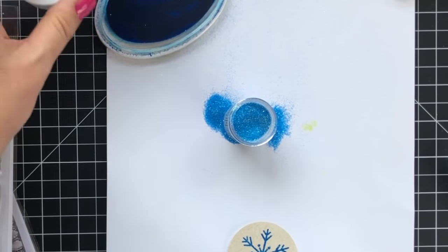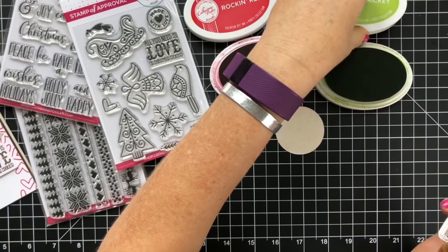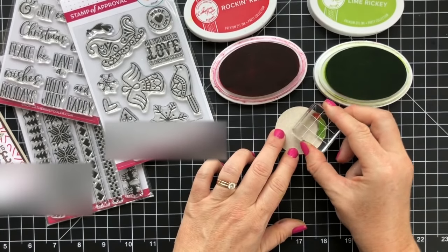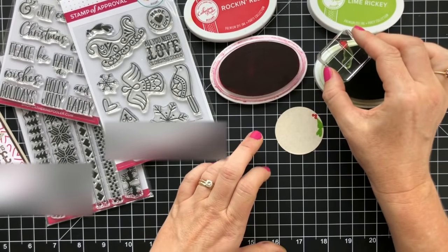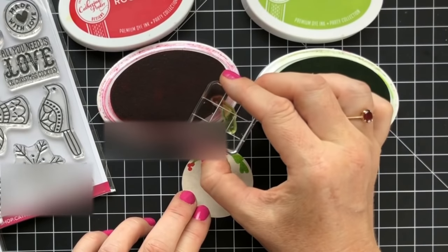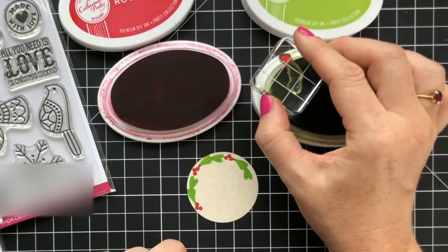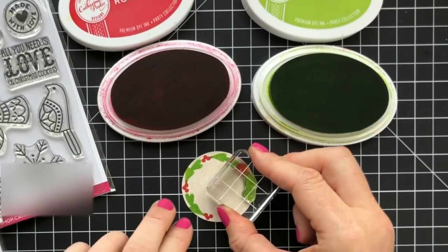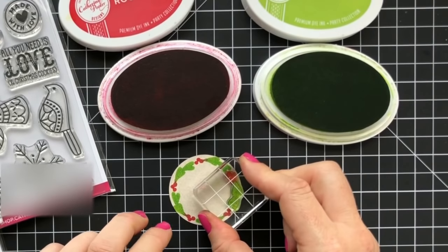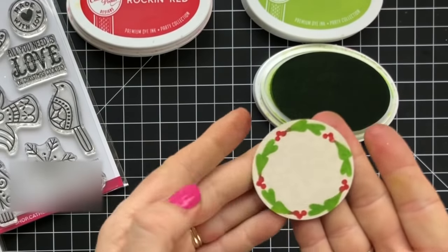The circle cookie cutter was made for this little holly swag to be stamped in a circle around it for a really cute little Christmas cookie. You could also emboss this — if you did it in gold that would be absolutely gorgeous. And this is on our Sand Dunes cardstock. Perfect fit.